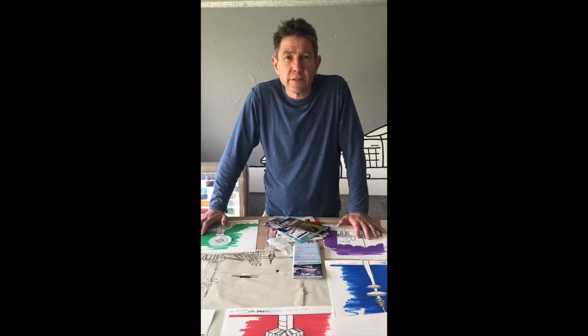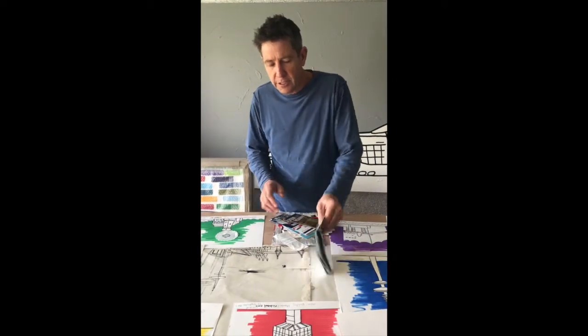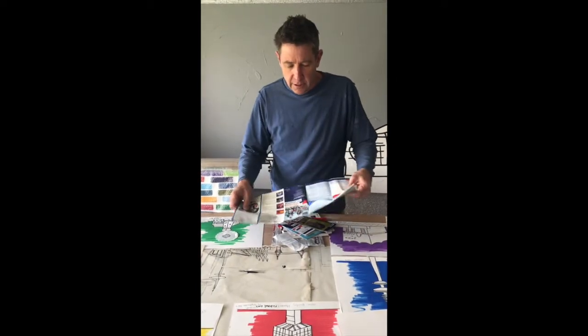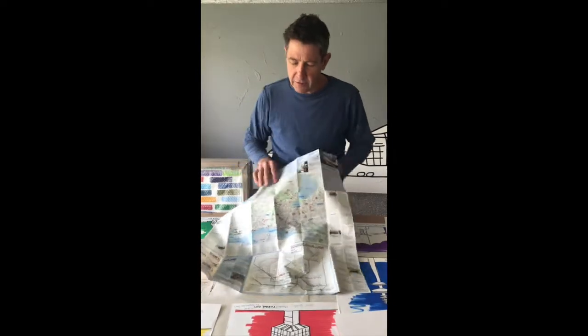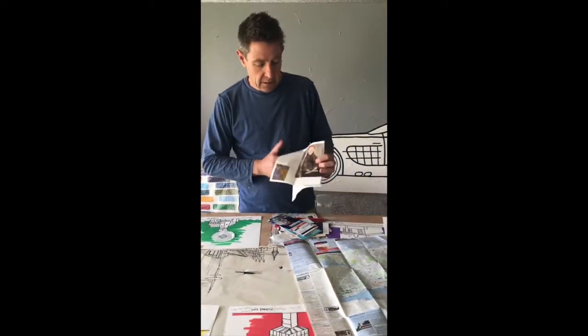Many years ago I introduced a studio series where I just stick stuff on from my travels and stuff around the studio, but last year I decided to introduce the Studio City Series. The one you're seeing now is from Hamburg — I basically take stuff from my Hamburg travels, so here's the Hamburg map, here's something from the Hamburg Kunsthalle, the art, and I stick these down onto the canvas.